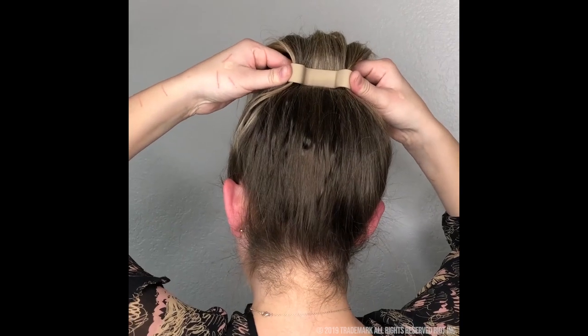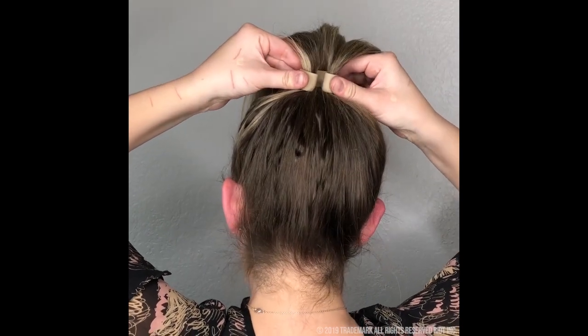You're going to also give this one a little extra squash right in the center. Now we're going to take our Pony 2.0. We're going to twist our hair around the original Pony O, sliding the 2.0 right on top.